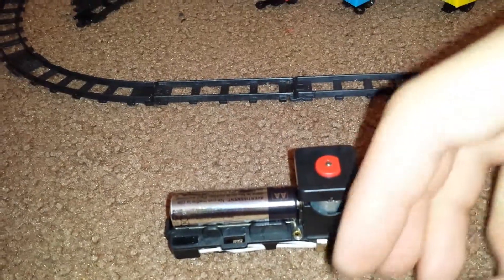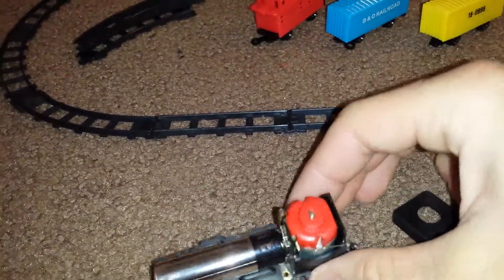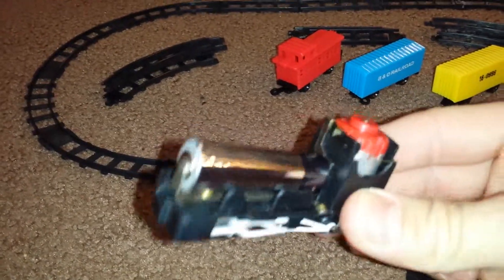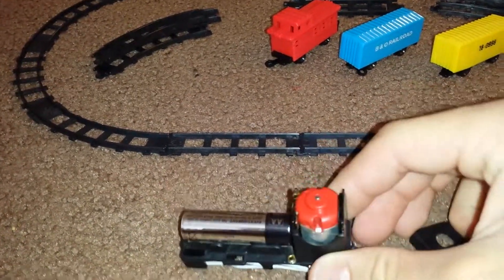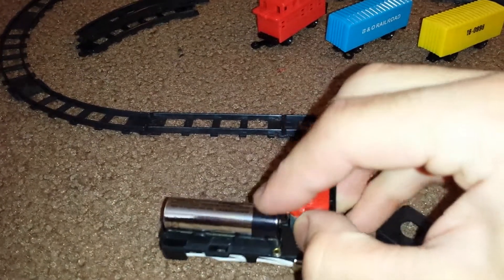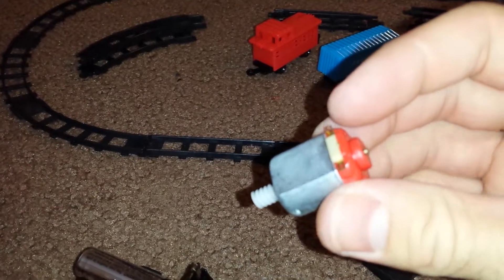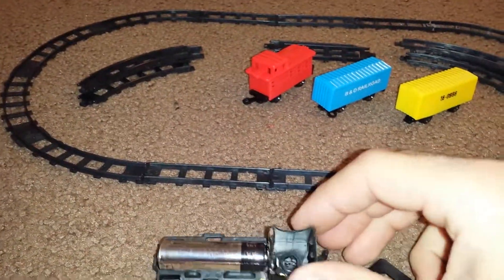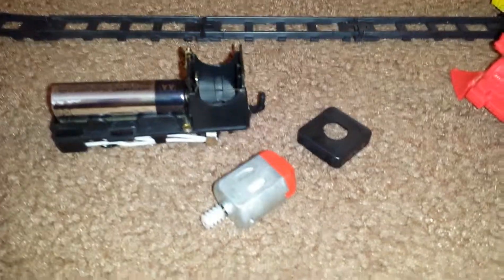Going to take a look at the motor. Pull this up — same type of motor that a Trackmaster engine would have. Keep pulling on it and the motor comes right out. Simple gears, and that's pretty much it.